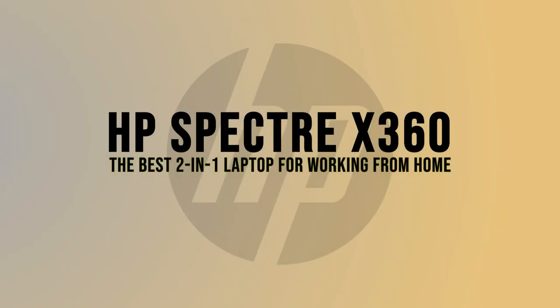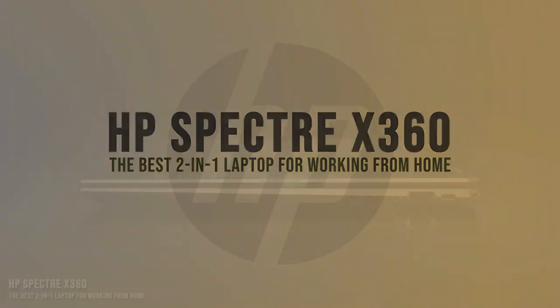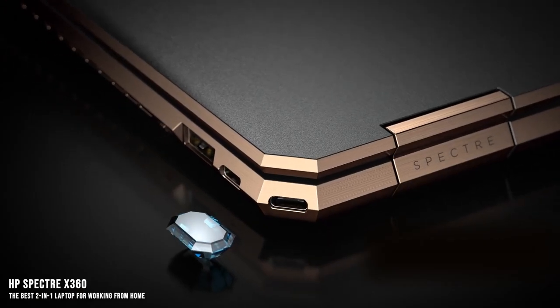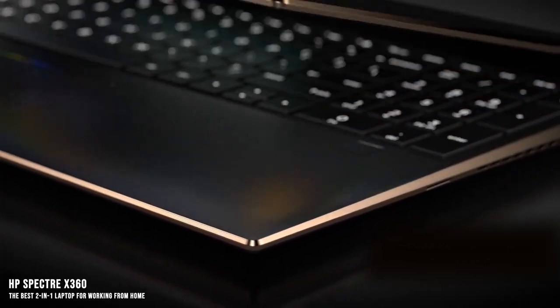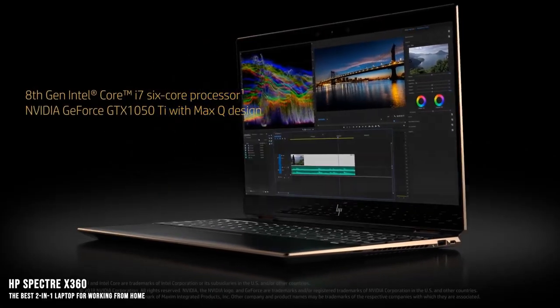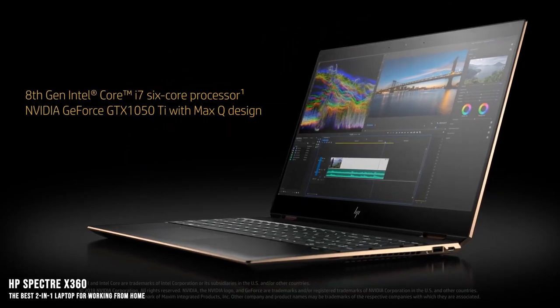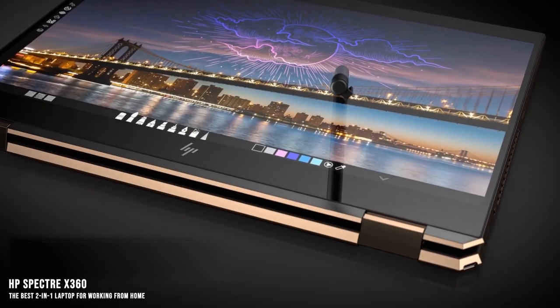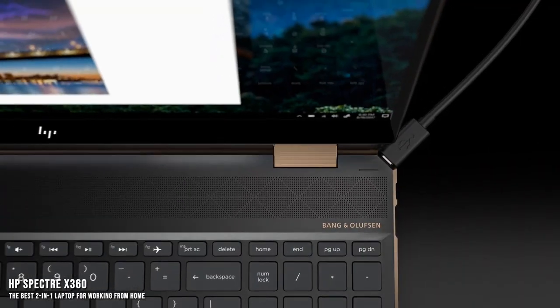HP Spectre X360 — the best 2-in-1 laptop for working from home. 2-in-1 laptops have been around for a while now, so it's kind of surprising how hit or miss they still are. The HP Spectre X360 is a huge hit on all fronts. The design, construction, and performance all hit super high marks, and it's sure to be just as exciting for content creators as for casual users.